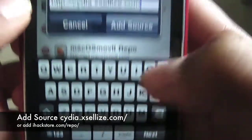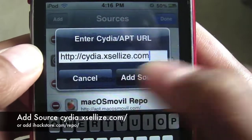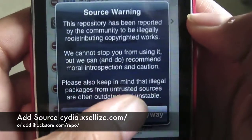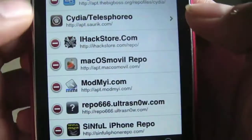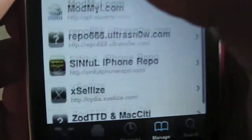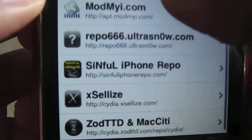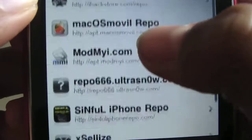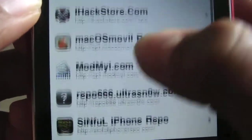You're going to type in cydia.xcelleyes.com — I'll put the link in the description — and then you're going to click Add Source. Click Add Anyway because I've already got it. It will look like that: xlize. You can add the iHack Store or the Simple iPhone repo if xlize doesn't work for you.